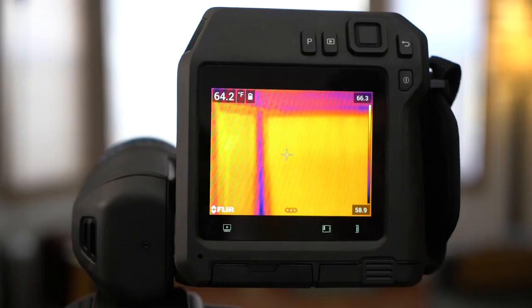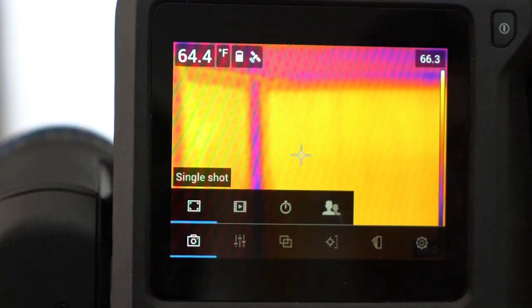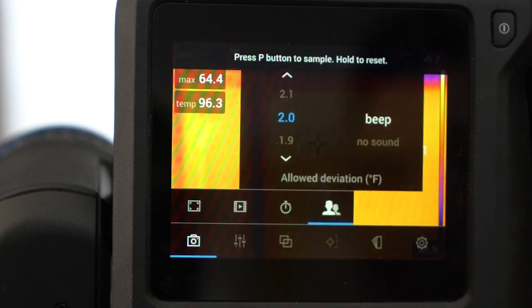Now, we need to set the imaging mode to screening. Tap on the screen to bring up the menu and click on the camera icon on the far left. Select the screening mode icon on the far right.